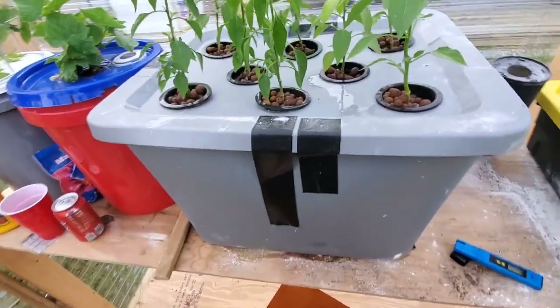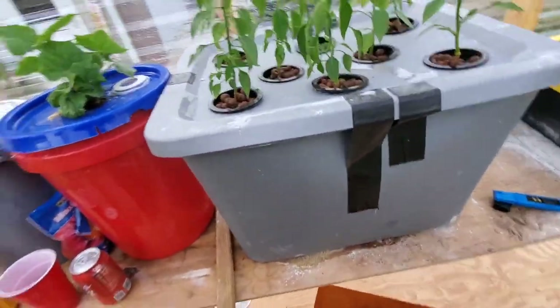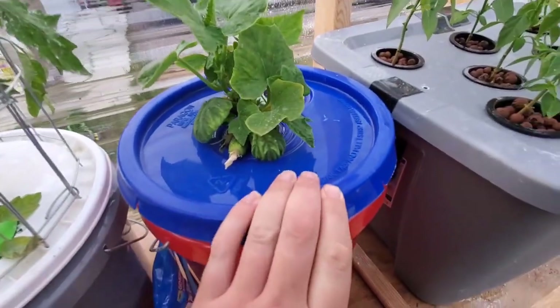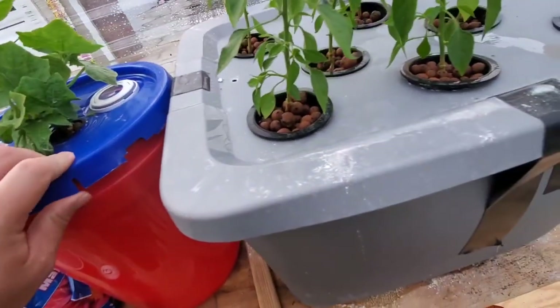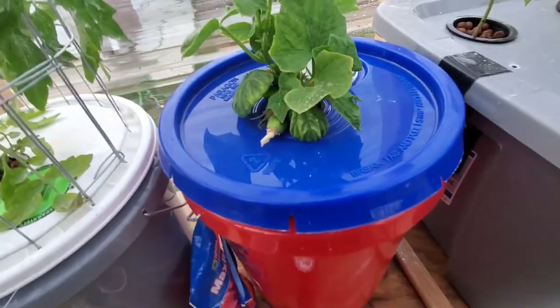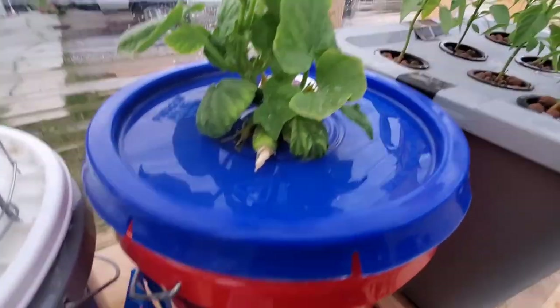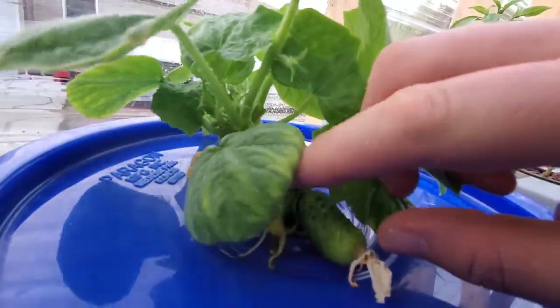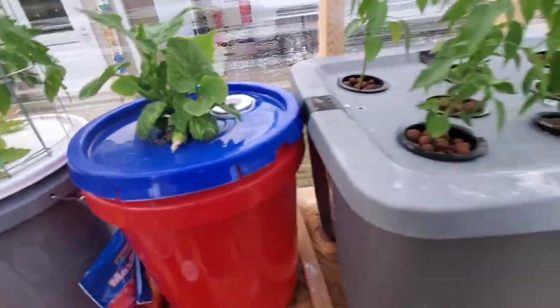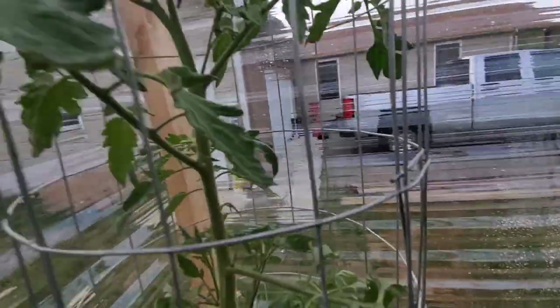Just want to give a little update on the hydroponics. I've moved my cucumber plant into its own bucket just to give it its own space, and we've got three or four cucumbers coming in — pretty cool.